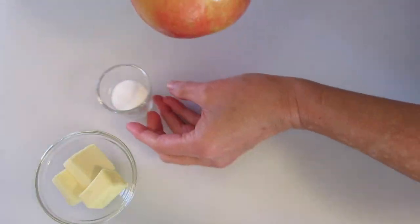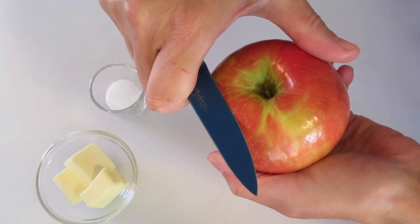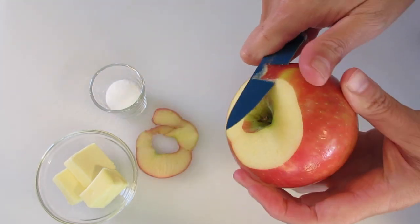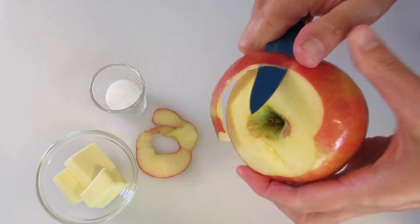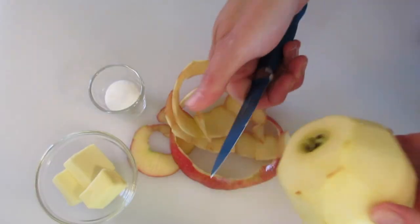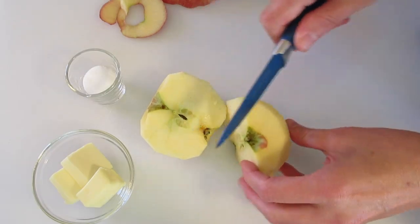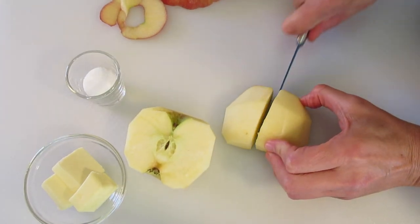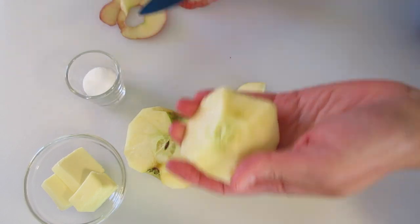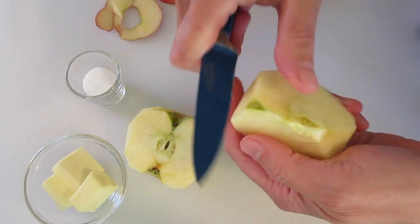Now we can set this off to the side to peel the apple. I'm gonna use a paring knife — be careful when working with a knife. We're just gonna go between the peel and the apple itself until we get all the way to the end. Once we get to the end, set that peel off to the side. Cut your apple in half, lay it down, and remove the center. Usually the core will just pop out. Do the same with all four quarters.